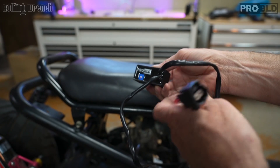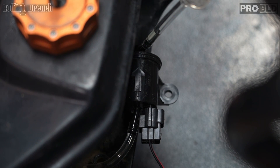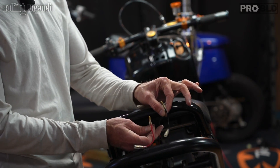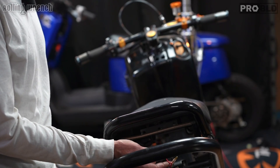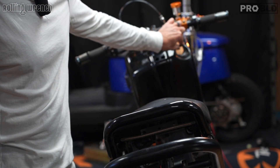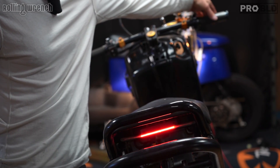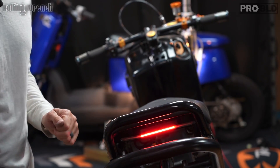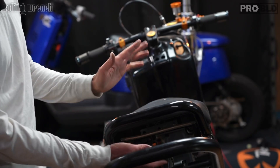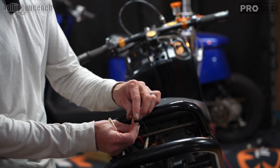One end goes to the tail light, the other end to the actual fuel pump. The fuel pump plug plugs directly in — very easy. There is one super important step before wiring in the other end of the ProBuild Pulsar unit. Since the unit is a DC unit, we can't run AC. The test: turn the key on — don't start the bike, just turn the key on. If the tail light lights up (not the brake light), that's DC power — that's what we want. If you turn the key on and the tail light doesn't light up but the brake light might work, that's AC power. This unit will not work with AC power, so don't try to plug it in.